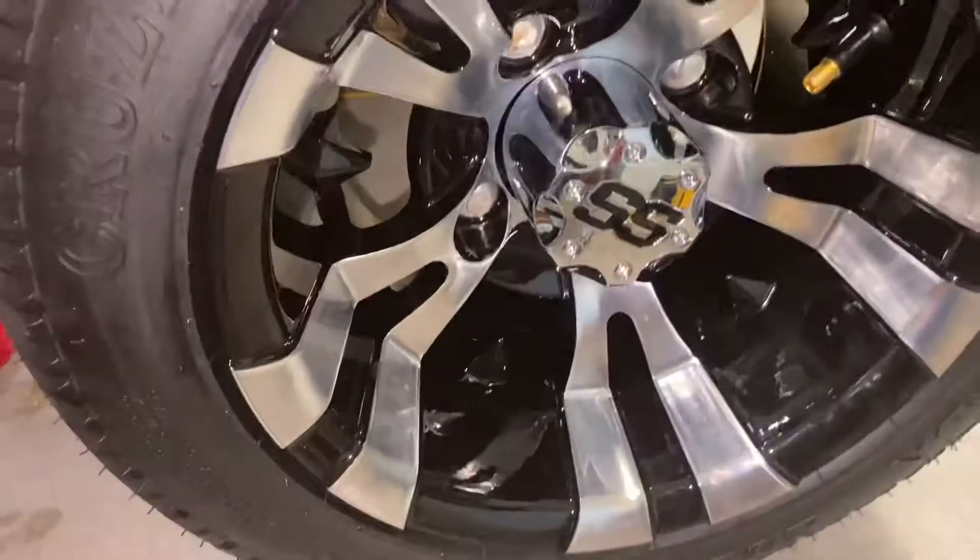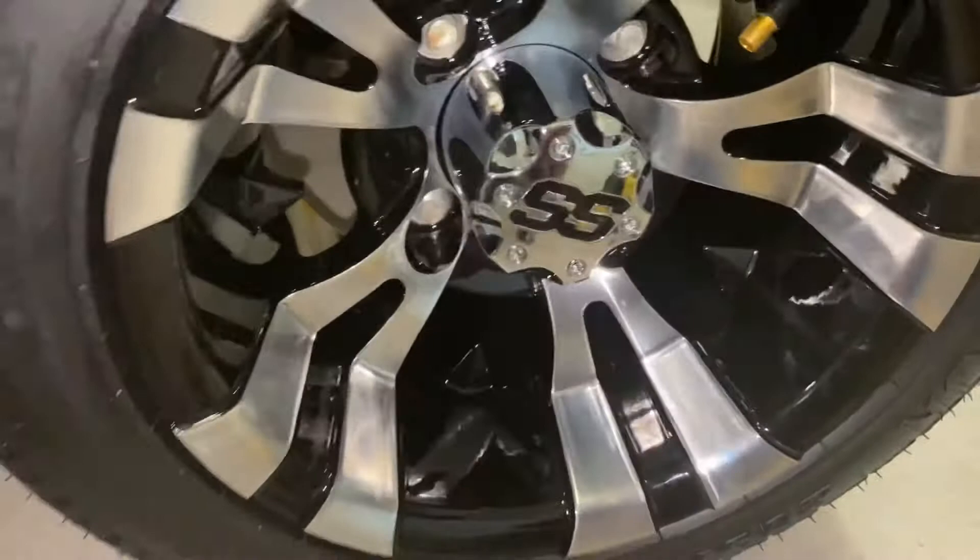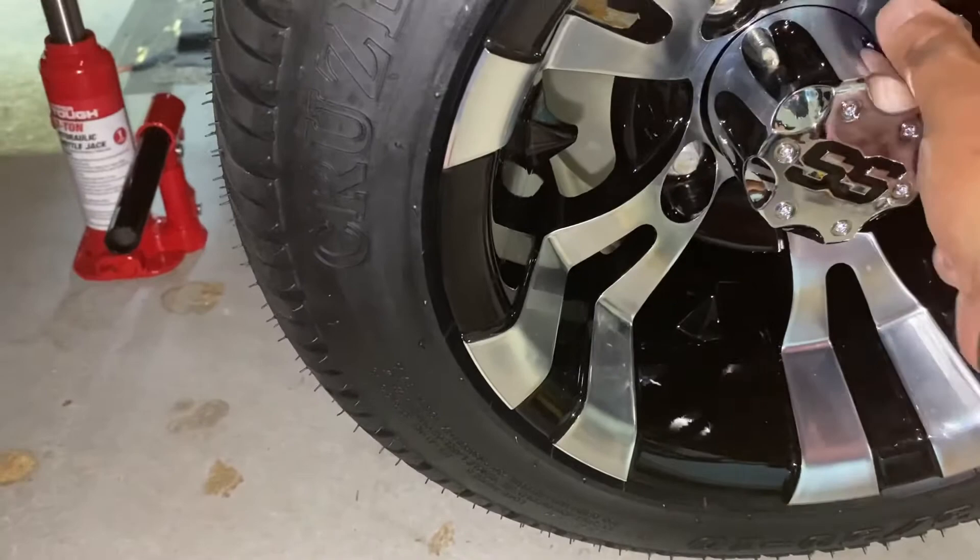Here's the new wheel I'm replacing this with — same four-bolt pattern. Just lift it up, line them up, and slide it on. Once it's on, take your new lug nuts and thread them just enough to where they bite.